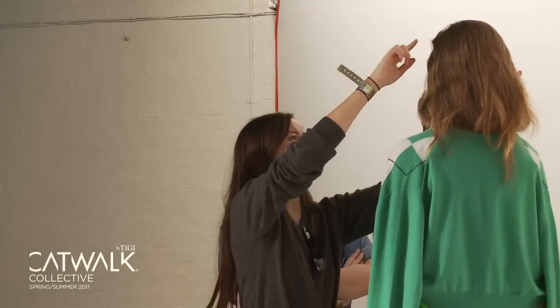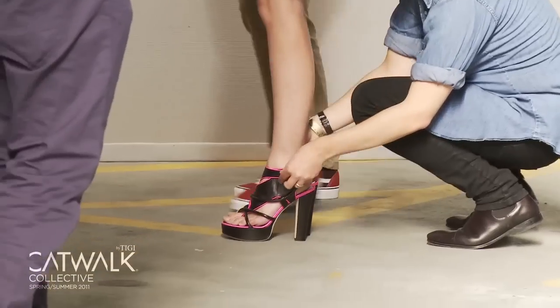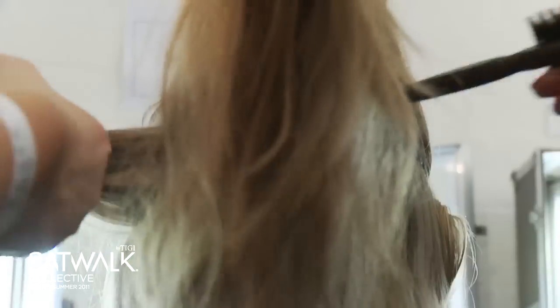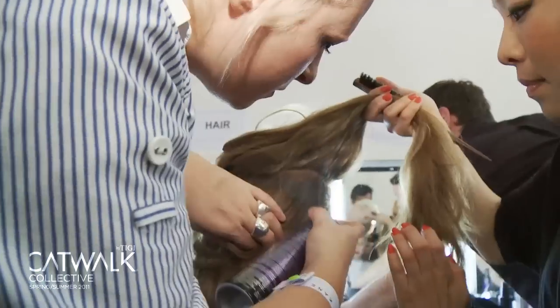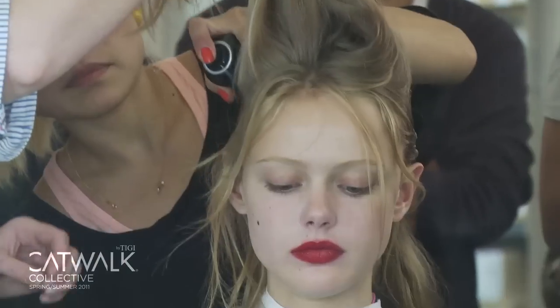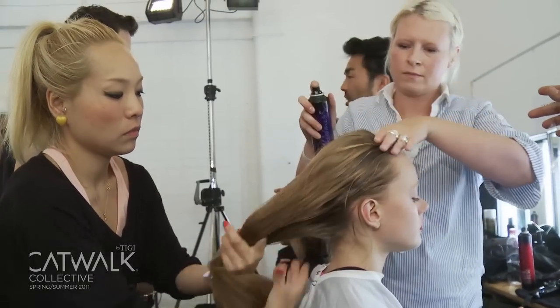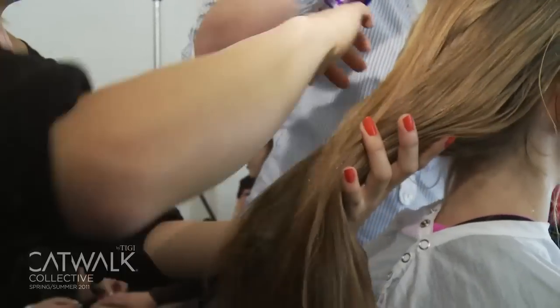My name is Maria Kovacs, artistic director for TG, and today we are at Christopher Kane backstage. I'll walk you through the steps of the hair. The girls came in with dry hair first of all, and then we started spraying the roots to mid-lengths with root boost all the way through, and then we worked in catwalk gel cream.